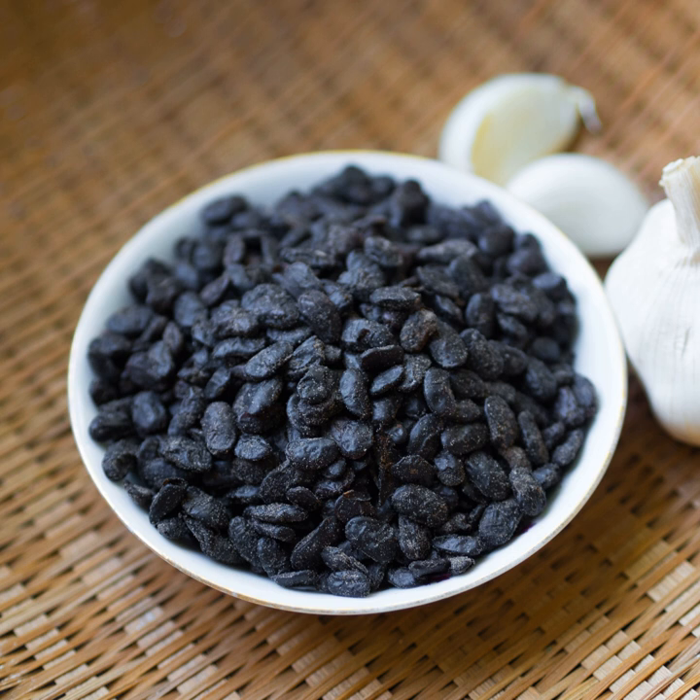Instead, these beans become brown. The smell is sharp, pungent, and spicy; the taste is salty, somewhat bitter and sweet. The product made with white soybeans is called mian qi.